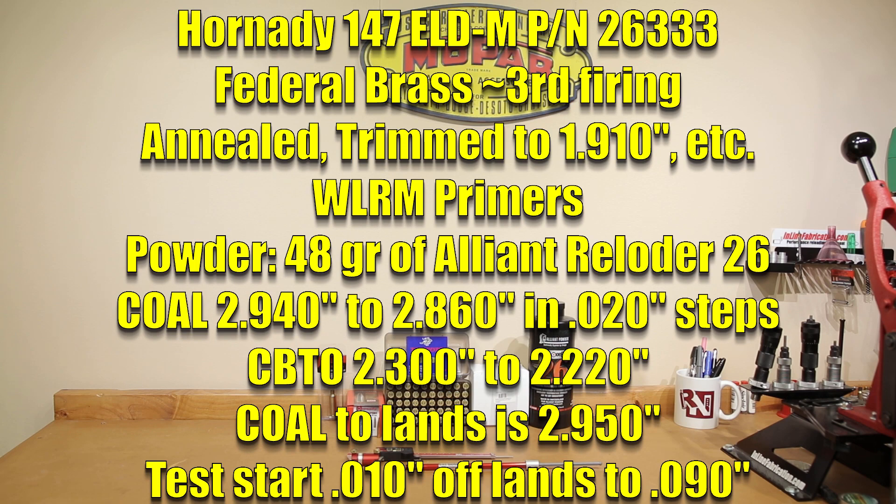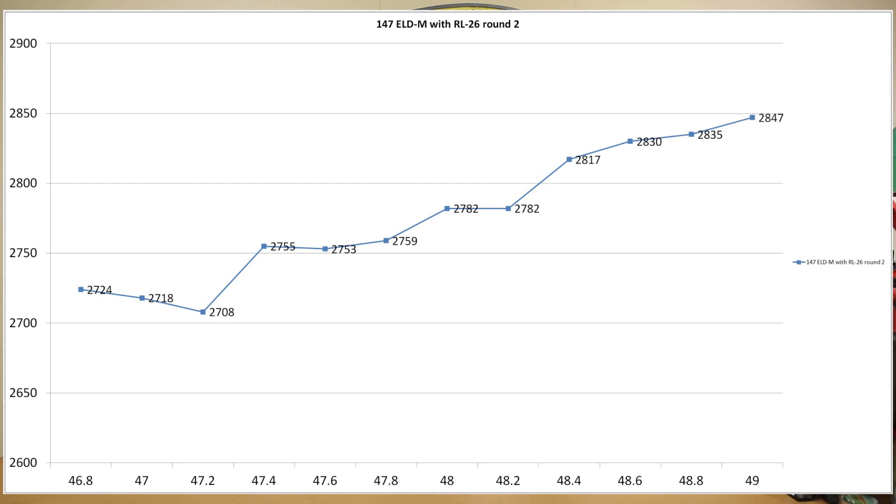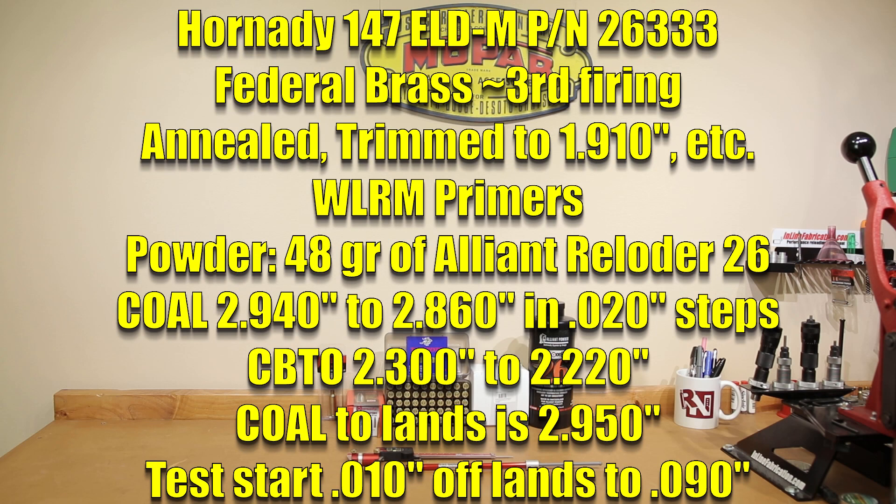We didn't really want to do anything too silly though. From our chart we picked out one charge weight, and that's what all of our rounds are loaded with today. The only variable we will be changing is the actual length of the rounds. All 25 of our rounds today are loaded with Reloader 26 at 48 grains, with Federal Brass. The approximate length to our lands right now is somewhere around 2.950 inches, so we're going to be backing off a minimum of 10 thousandths and going in 20 thousandths increments.